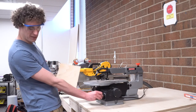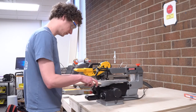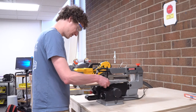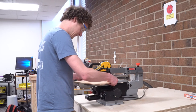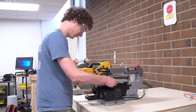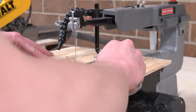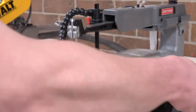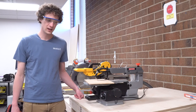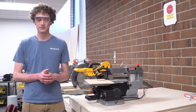I generally like to keep it on a medium speed, and I find that works pretty good for wood. Let's do it. I'm doing a little curvy cut. And that's pretty much all there is to the scroll saw. Ask an employee of the Idea Lab how to use it if you're unsure, and have a great day.